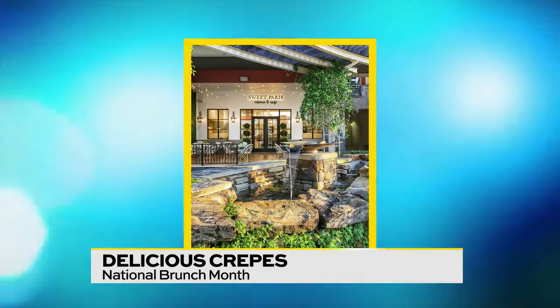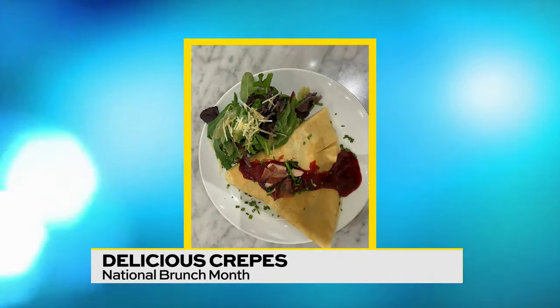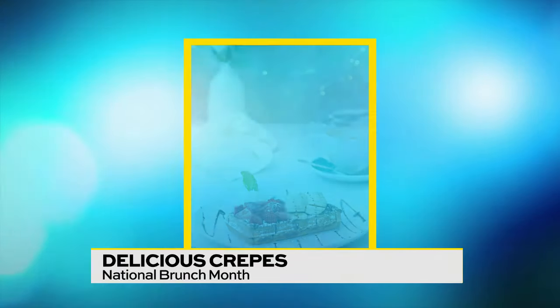What we want to do at Sweet Paris is basically take our guests into a different experience. As soon as you walk into the restaurant, you will hear lively French music, setting the stage for our unique item, which is the crepe.